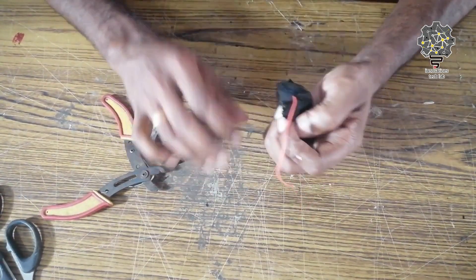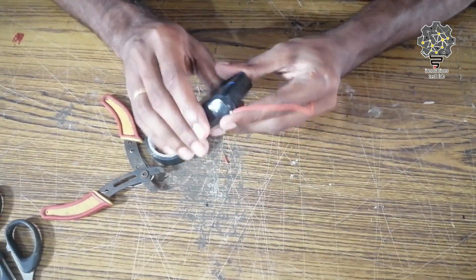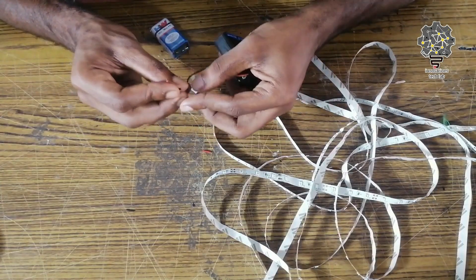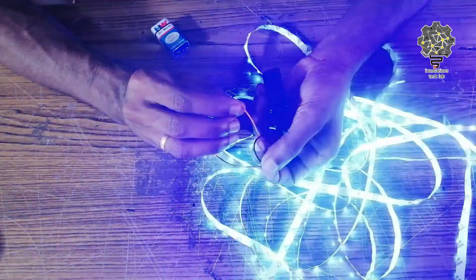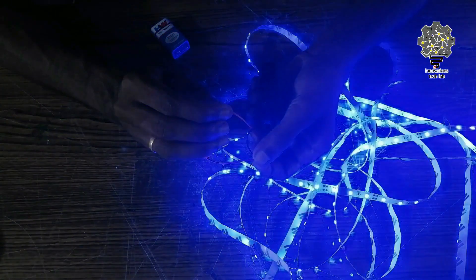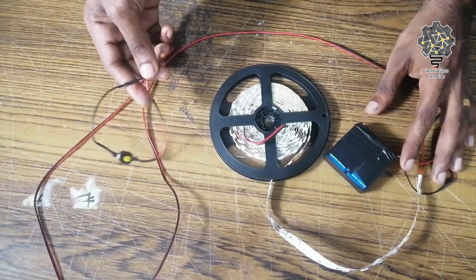Now we have to connect the battery with the dancing dress. Now we have to connect the LED strip to the serial strip. Now we have to test the batteries and connect them with the correct intensity.